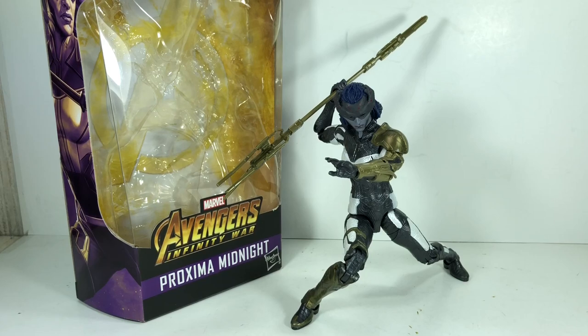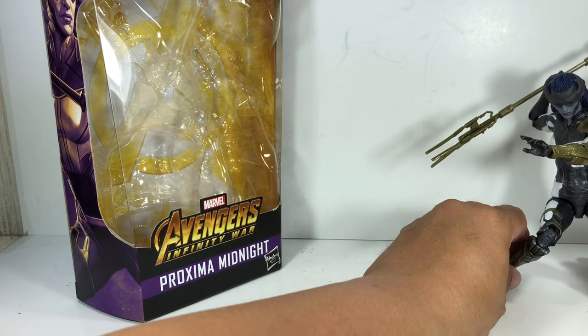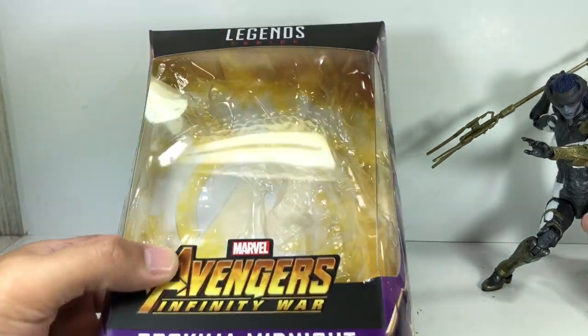This is the Marvel Legends series Avengers Infinity War Proxima Midnight. The figure is part of the first wave of these Avengers Infinity War 6-inch scale Marvel Legends figures. And here is the packaging.